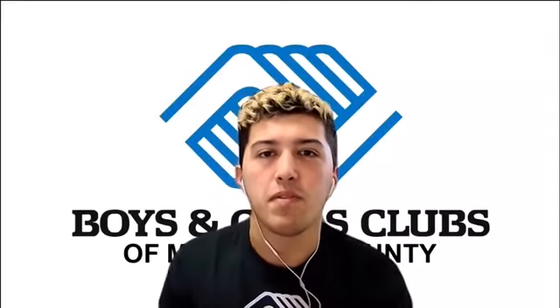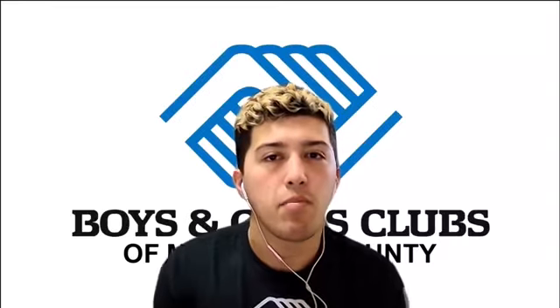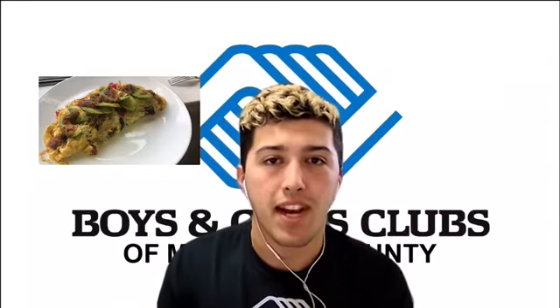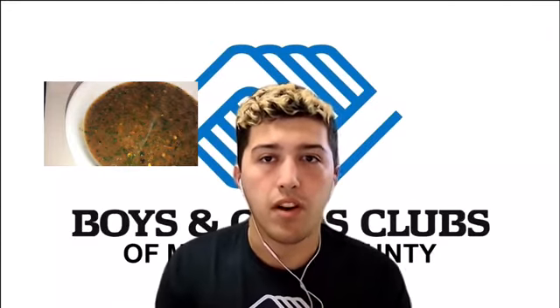Hello boys and girls, it's Mr. Stephen from the virtual team and in today's video I'm going to be showing you how to cook one of my favorite breakfast meals which is an omelet. I'm also going to be teaching you how to make my own version of a homemade salsa which goes really well with the omelet.